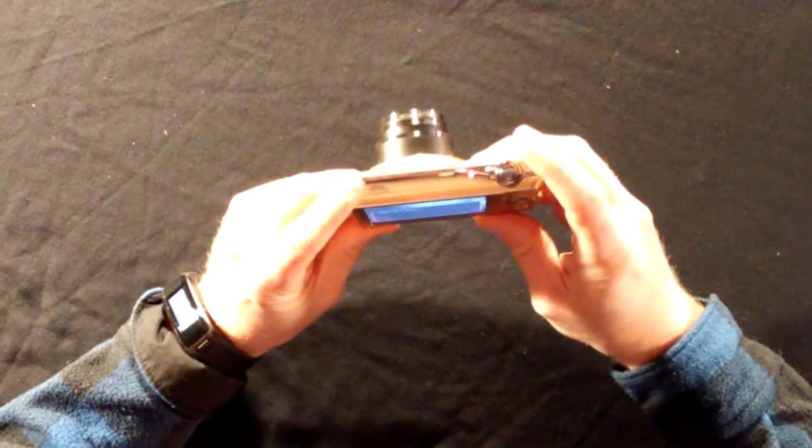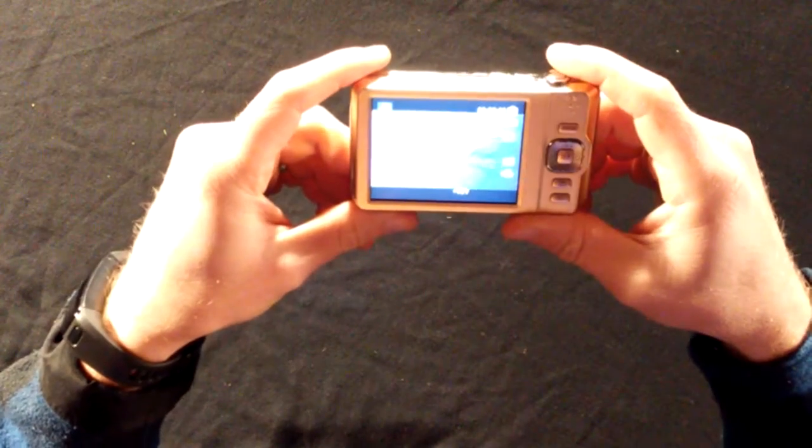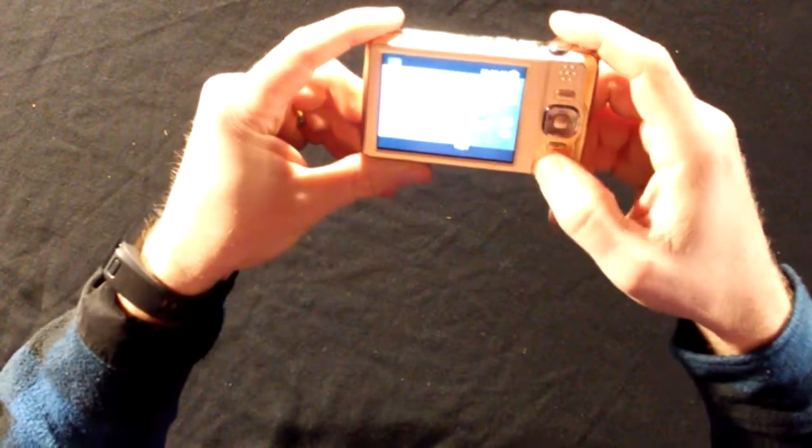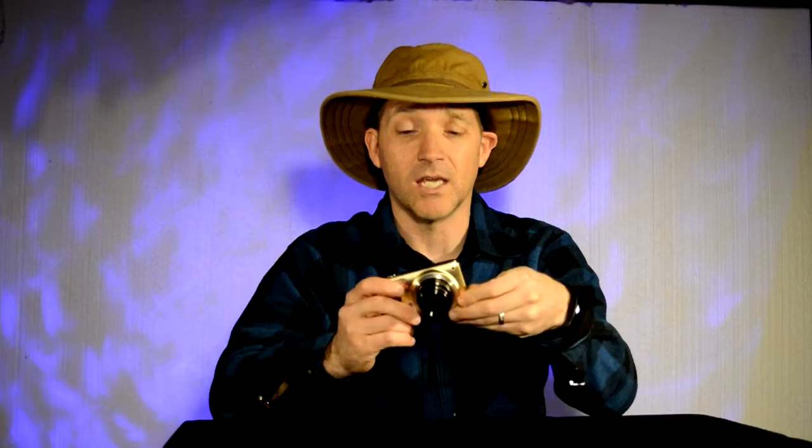It takes good pictures, it really does. It's got a lot of different settings and things. The video is really nice — it does full HD and 1080p. It's got a lot of different features that are really good.